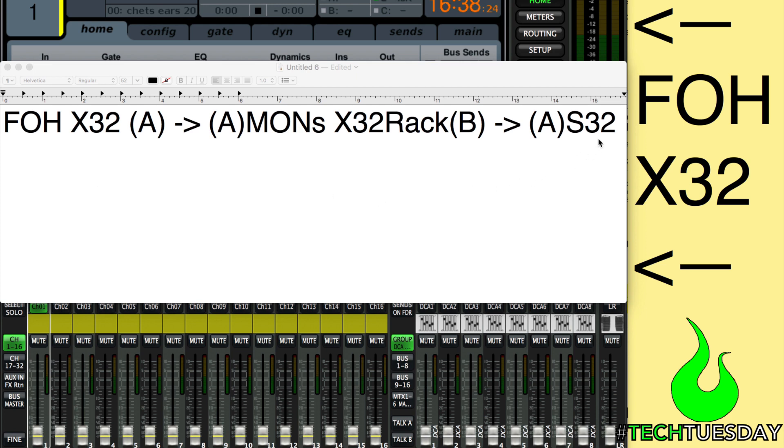When we connect these, we are basically going to be sending through. The information for the S32 is going to connect to the rack, but it's going to go through the rack to the X32 at front of house. Front of house is going to set gain and master clock. It will then send those 32 channels along with an additional six that we'll talk about through to monitors, and then monitors will connect again to the S32 to send all of our outputs out.